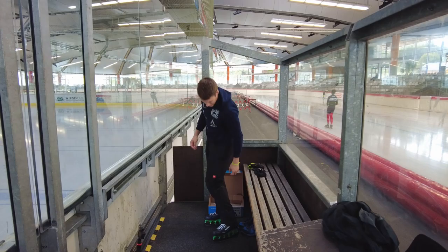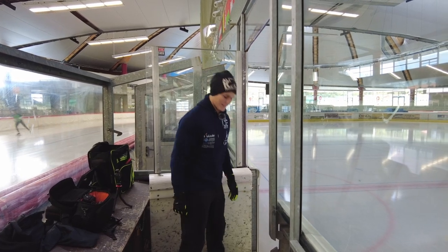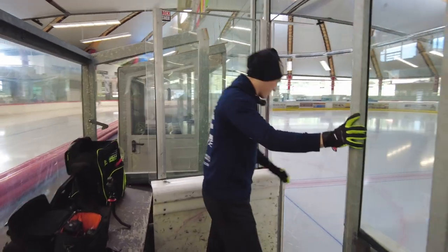Definitely way more comfortable than I expected. Alright guys, let's stop talking and start testing the Bauer XLS on the ice.